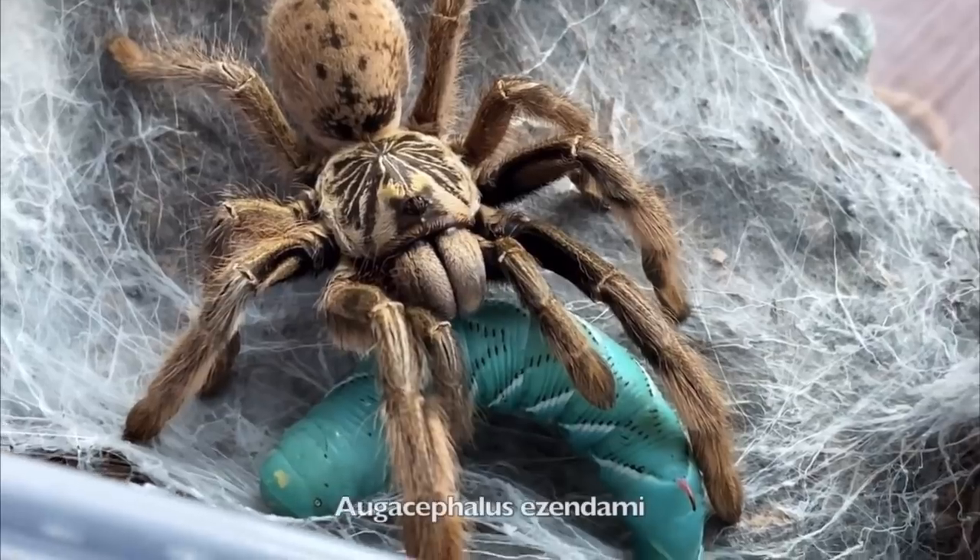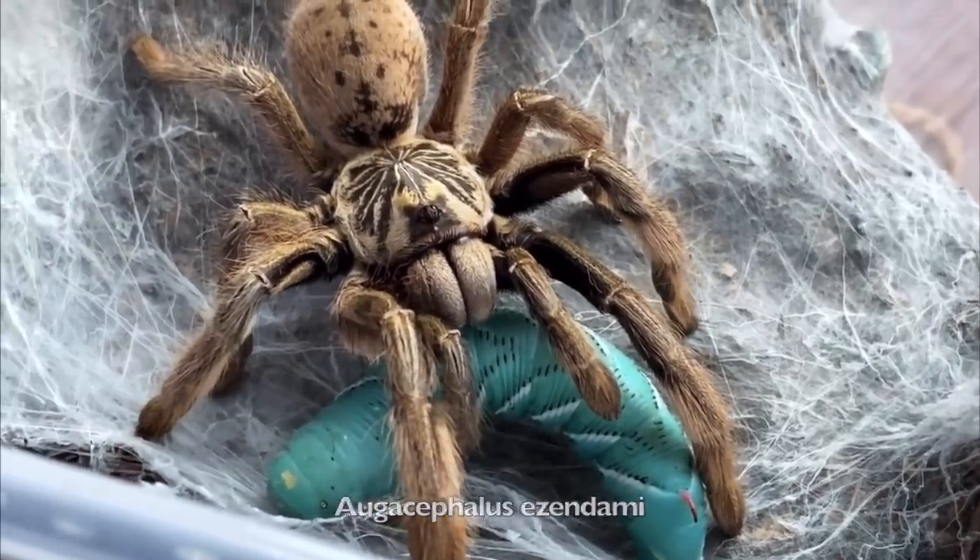Second priority is rehousing my baboon tarantula that my friend gave me. If you remember, this tarantula has been in a storage container for about a month. So she's ready for a new home and I'm going to go ahead and rehouse her into Jinx, my Asian forest scorpion's old critter keeper.